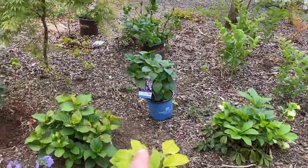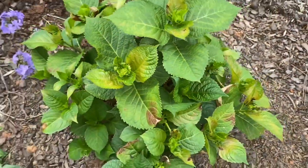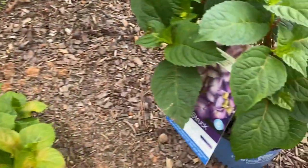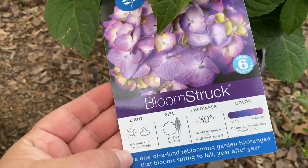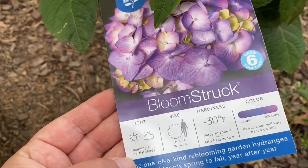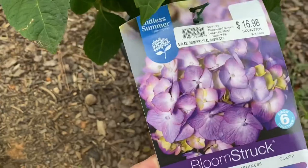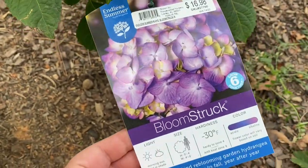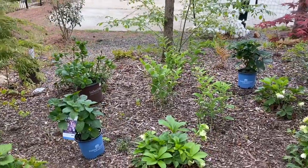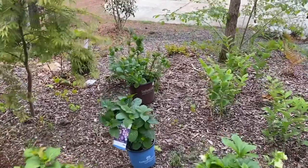I've also got some smaller hydrangeas going in — this is a Bloom Struck I planted a couple weeks ago. I've got one here, one here, and another one here. These don't get that big either — four to five feet wide but only three to four feet high, which to me is pretty short for a hydrangea. I really want to pack this area full of plants to where you don't see the ground, so if things are a little tight together I'm okay with that.